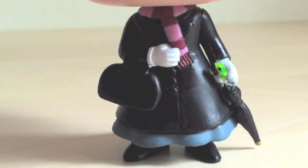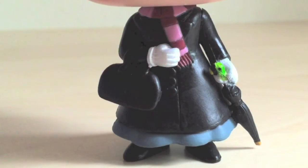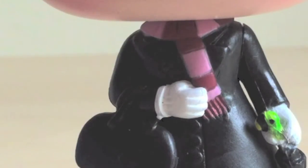She is wearing a long black coat with three buttons, a blue dress underneath with this elegant patterning, white gloves and black boots. The scarf that she wears in the film has holes in it, but considering that this is a pop figure I understand how hard it is to emulate it. Crimson and pink look vibrant and on point. What I really appreciate is that if you tilt the figure a little bit you can see the entirety of her scarf all around her neck.